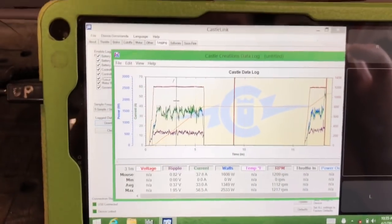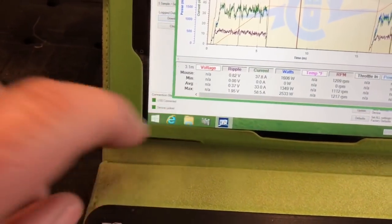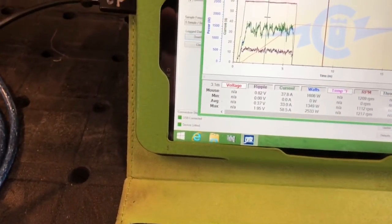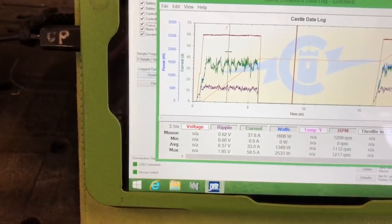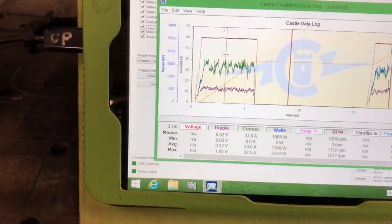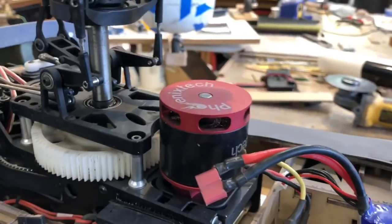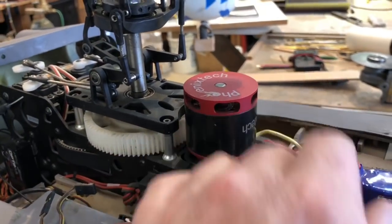38 amps and about 1200 RPM — real consistent. My ripple was only, at that point, 0.82 volts at a high point. So it just... fucked the pooch, I guess.